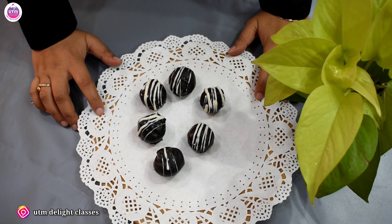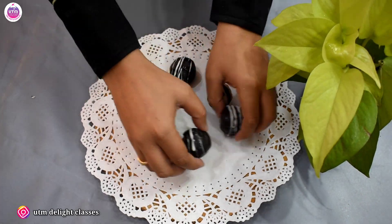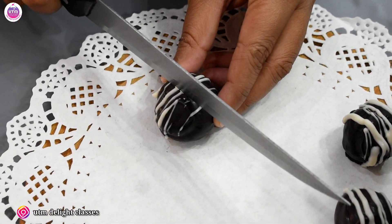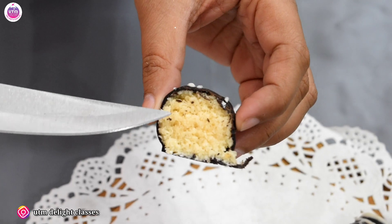So here the coconut truffle balls are ready. Let's cut one and see how it is made — see, the inside is our coconut filling.